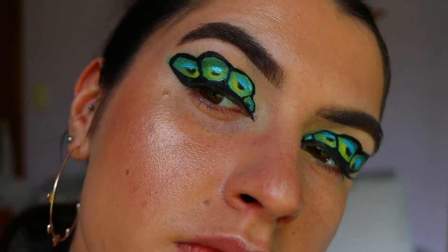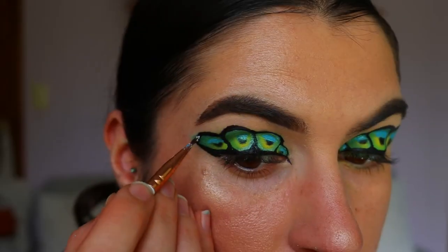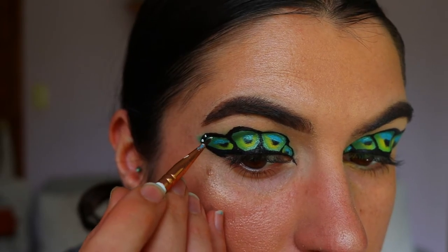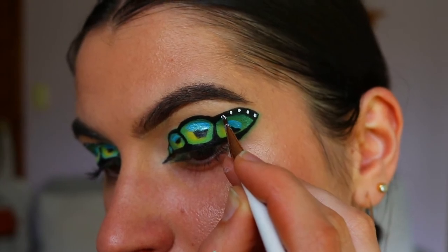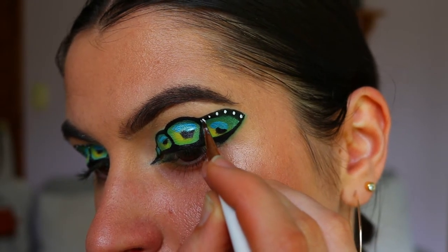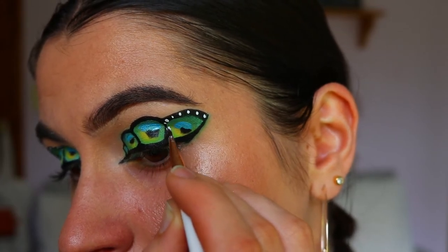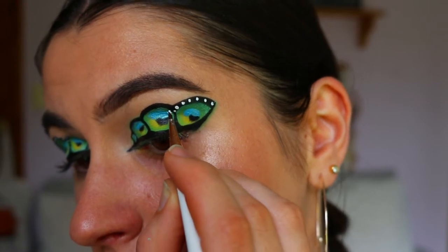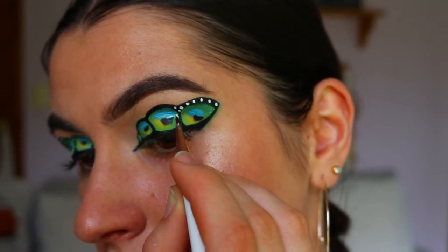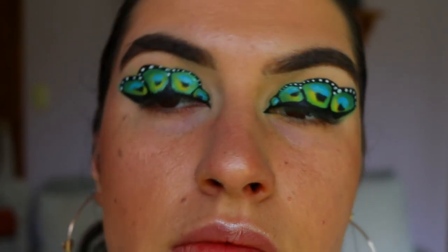Next I'm going in with some white body paint — you can use white eyeliner if you have it — and creating some dots along the butterfly wing. No strict pattern to it; I just have larger dots on the outer point of the wing tapering into tiny little dots towards the inner corner. I really love this effect — it gives the look a lot more of that butterfly wing feel.